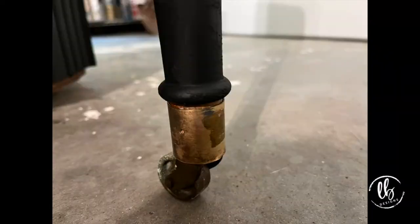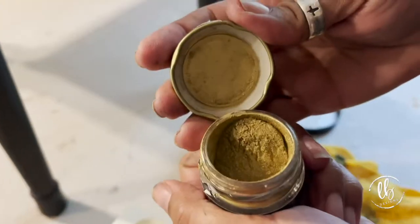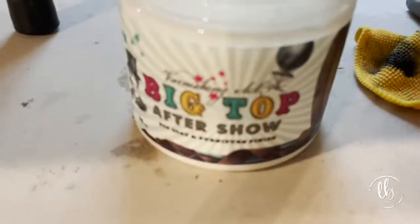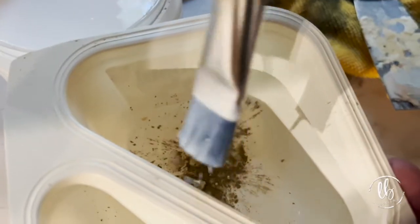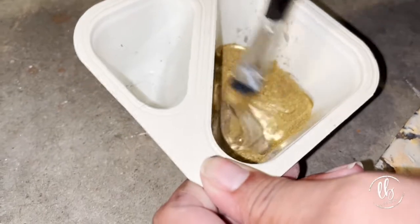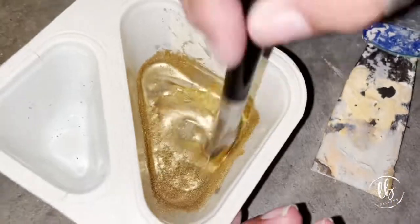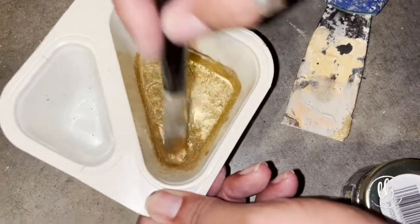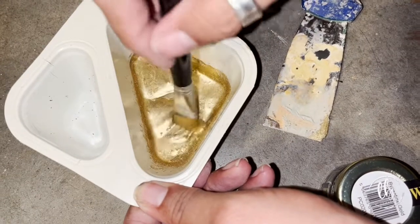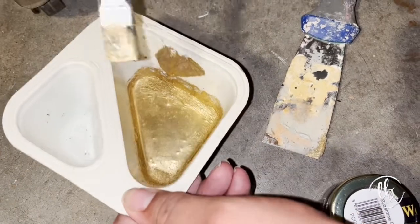The brass parts in the bottom by the wheel were in need of some major help, so we took the Posh chalk pigment and mixed it with DIY paint Big Top — and it is literally like liquid gold, way better than gold leafing and so much easier and faster. I have these products available on my website, lisaboondesigns.com — you can see the links in the description.